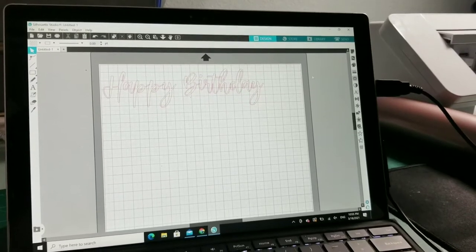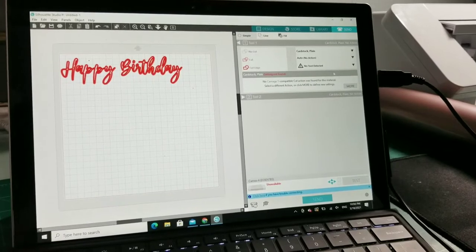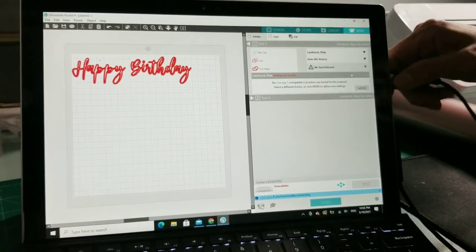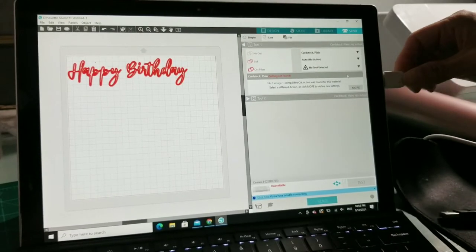Once your text is done, go to the Send tab on the top right corner. Connect your machine to your computer.